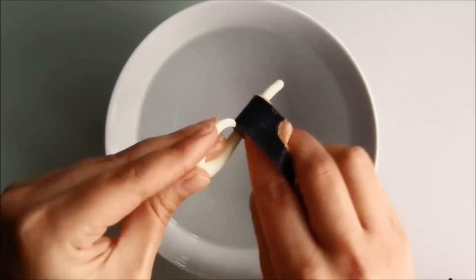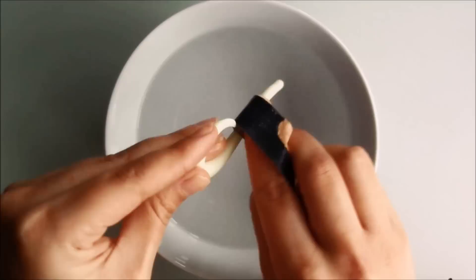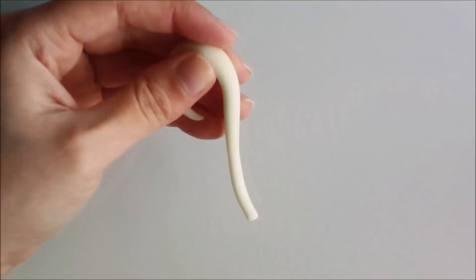Next you want to dry it and apply a thin layer of Fimo liquid before adding any more details. I placed a small ball of polymer clay on the handle and blended it away first with a bowl tool and then my finger.